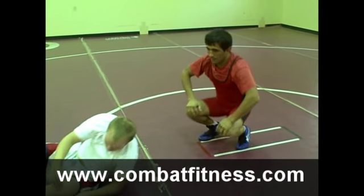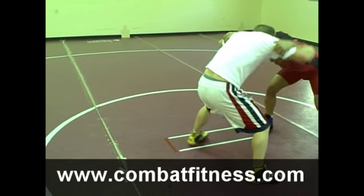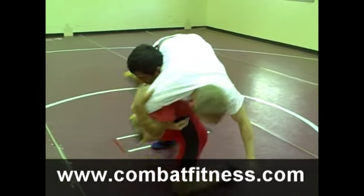Last time, full speed. He'll start head-to-head, fireman's carry in, knee exchange with a rotation of his hips.